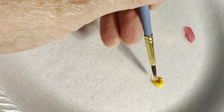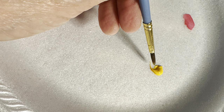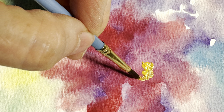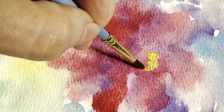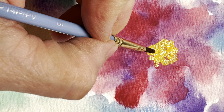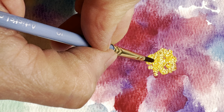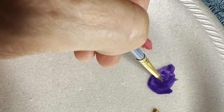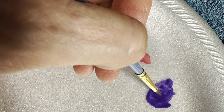Here I'm using the gouache and you can see it's a lot thicker — it almost looks like acrylic paint, but it is watercolor. We're using that for the center of the flower and I'm just making little yellow dots in the center. Then we're going to try a little bit of the purple gouache just to add some more.